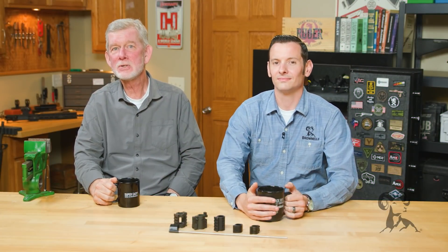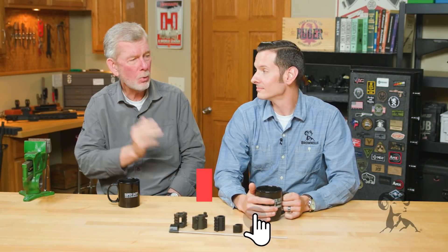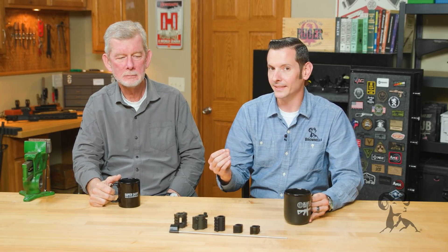Hi, Steve and Caleb from Brownells here with another edition of Smith Busters. And today we are addressing the myth that aluminum gas blocks are a good idea.